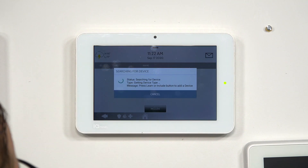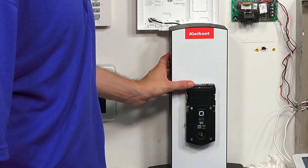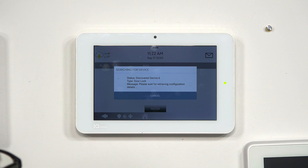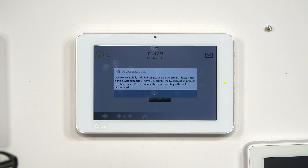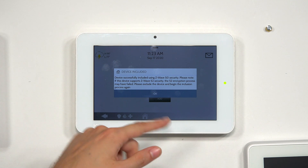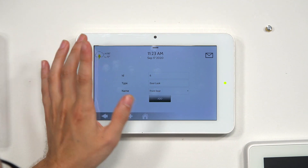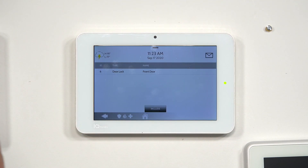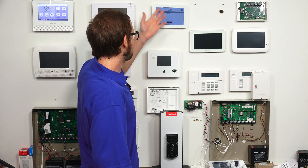Now that it's cleared, we can choose Add Device and then Include. We press the same button on the lock. It discovered the lock. We get a notification that this device uses the S0 protocol while the IQ Panel 2 supports up to S2, but that's normal, so we'll press OK. We're fine with the name and type, so we'll choose Add. The lock has now been added to the Z-Wave network on the IQ Panel 2.